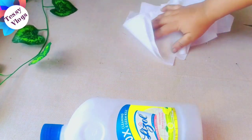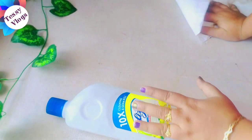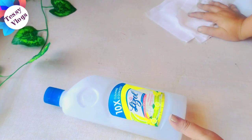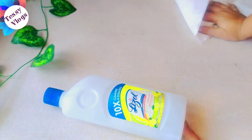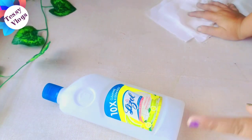We are going to be using a Lysol bottle. A Lysol bottle is not a dead-old bottle. It is not a glass bottle.